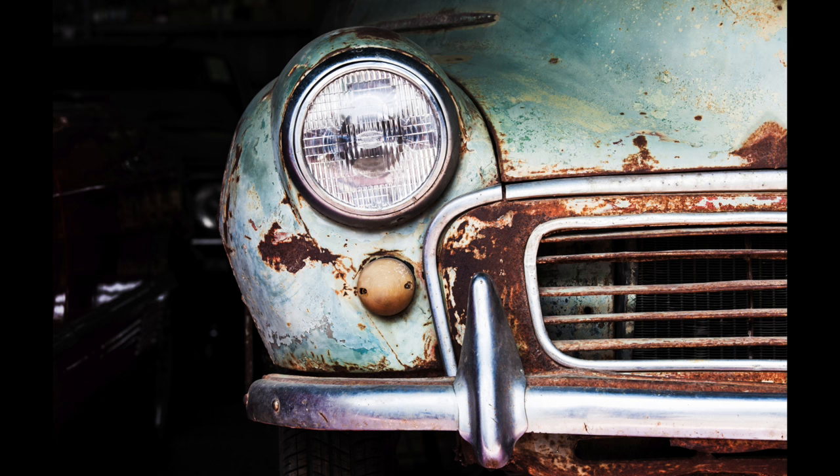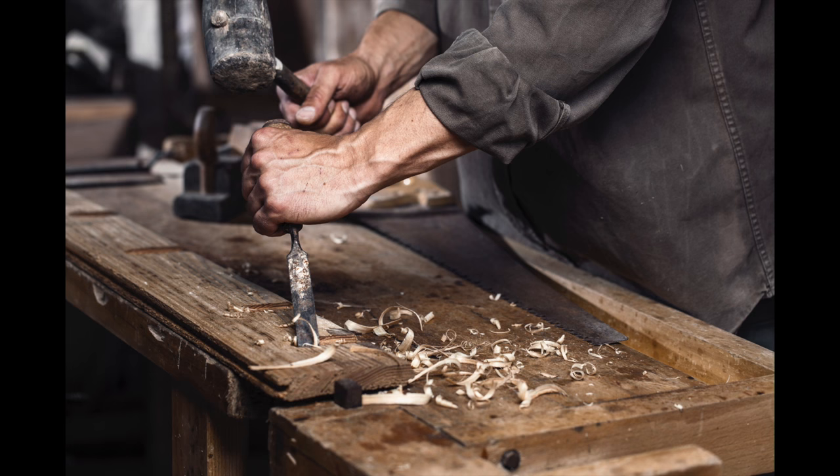So how do you decide whether to fill the frame or take a step back and include more of the scene? Well, it all comes back to the story that you want to tell. If you need to capture more of the scene to tell your story, then that's what you do. If the story and the beauty is in the detail, then consider filling the frame. Here's an example I think will make it a bit clearer.